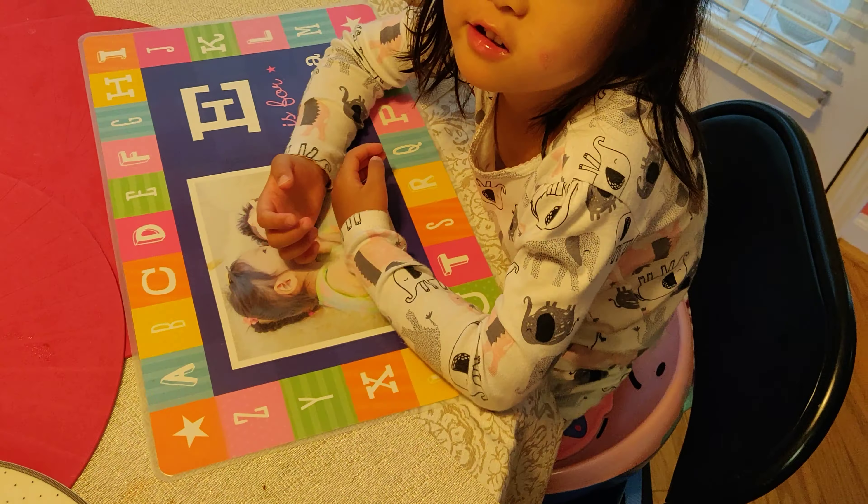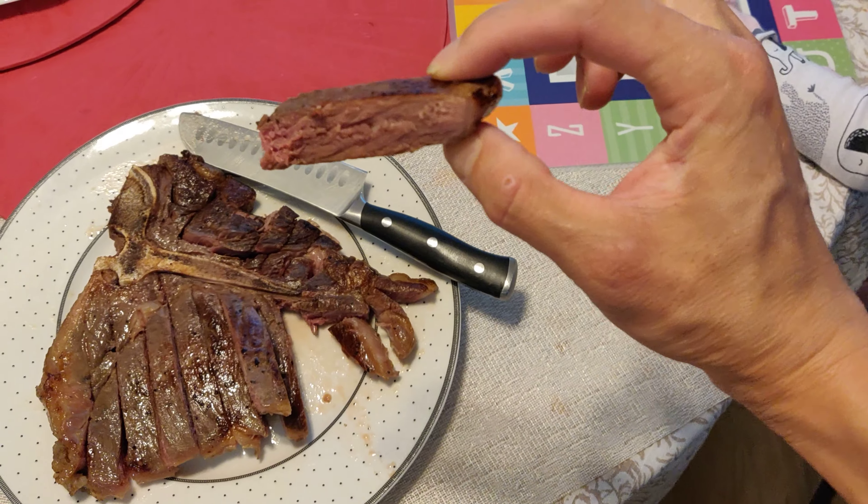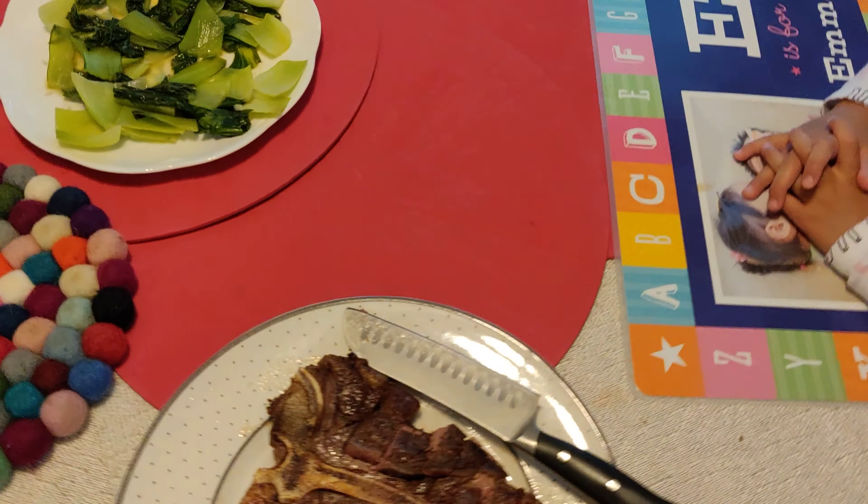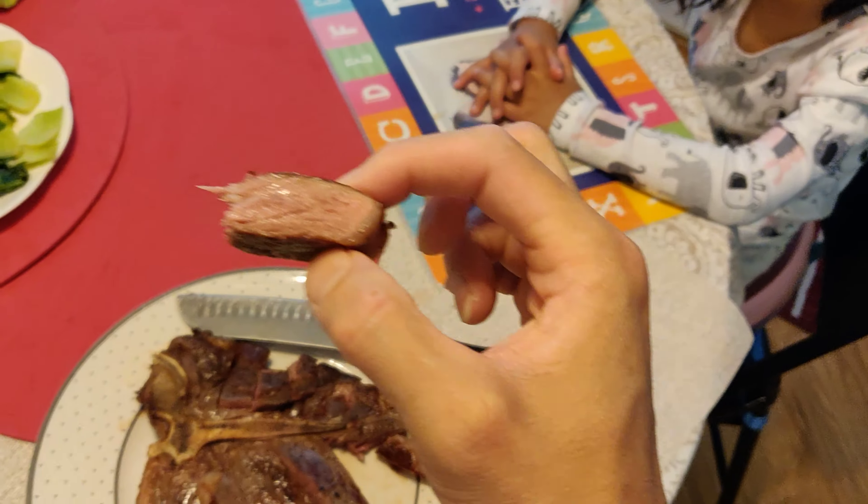Come on, Munch. Take a bite. Okay, well, just stuff it in your mouth. That works, too. This is what I need. Mmm. Excellent. Ta-da.